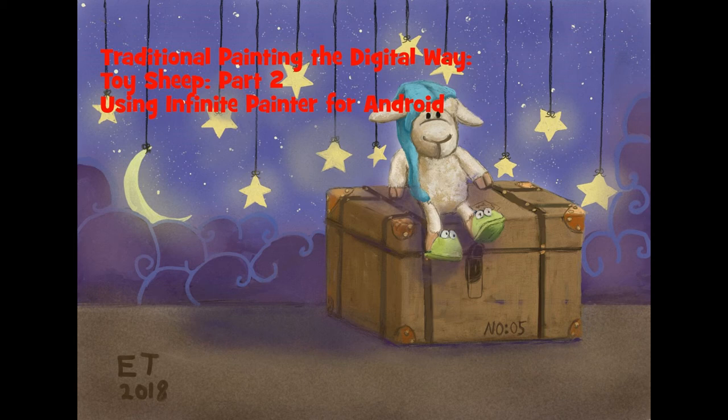This is the end of part two of my toy sheep series. In part three I'll finish the background and work more on the sheep. If you're interested, hit the subscribe button. Thanks so much for your support — if you have any questions just leave them in the comments below, and I'll catch you later.